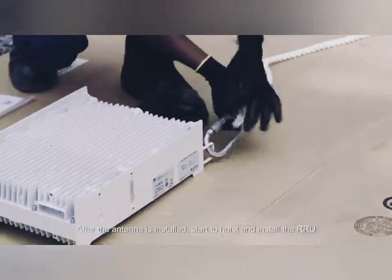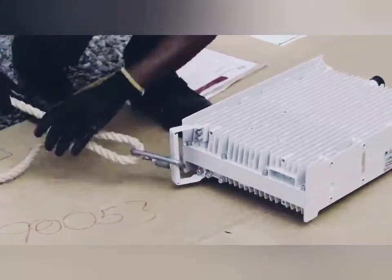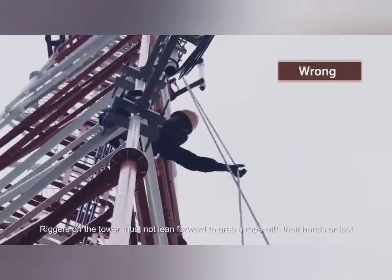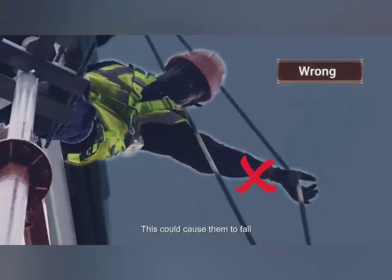After the antenna is installed, start to hoist and install the RRU. Riggers on the tower must not lean forward to grab a rope with their hands or feet. This could cause them to fall.